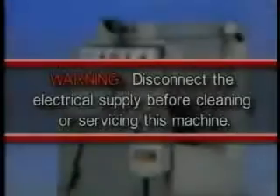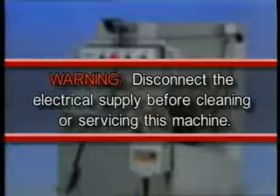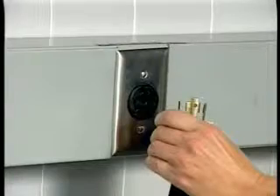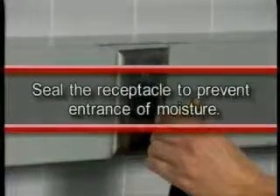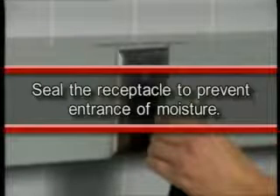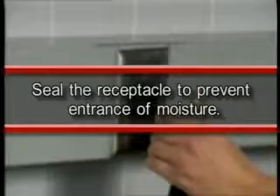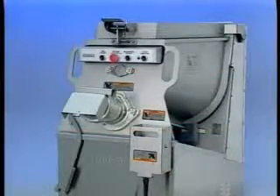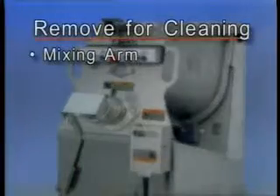Warning: disconnect the electrical power supply before cleaning or servicing this machine. In any cleaning operation, after disconnecting the electrical supply, seal the receptacle to prevent entrance of moisture. To make this seal on Hobart-supplied receptacles and pendant connectors, place the cover cap into position and turn the screw-type sealing ring clockwise.